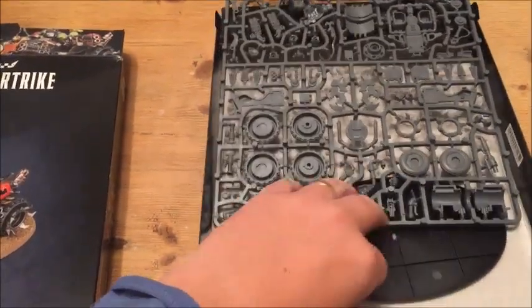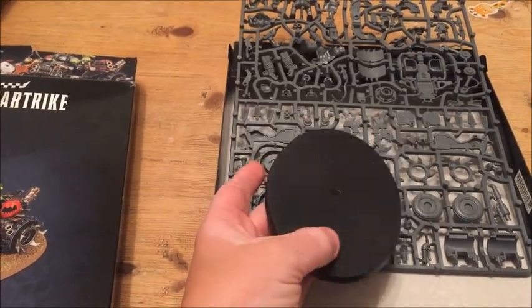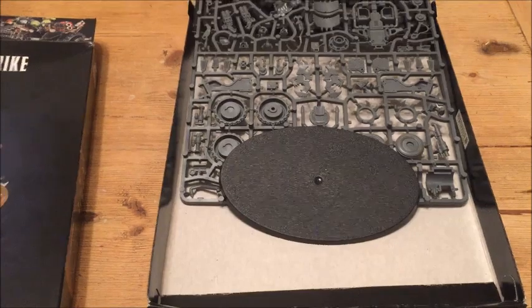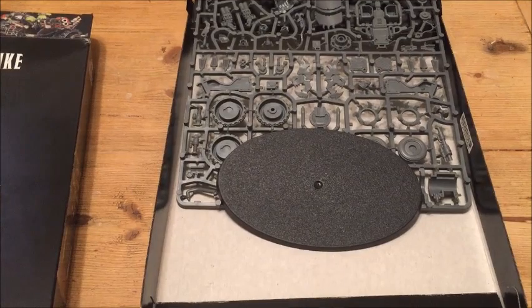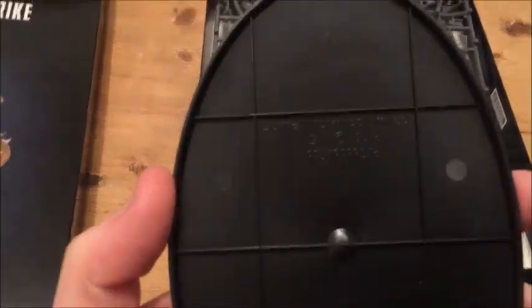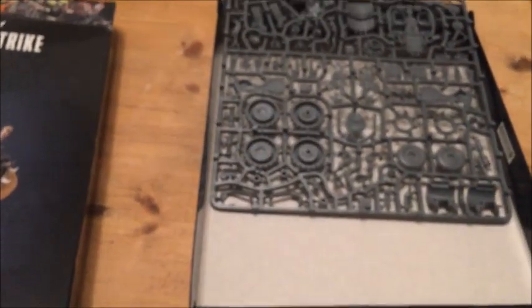Then you get your base. These are the new bases for the newer buggy models. All six of them use this same base, and I have seen it compared to an imperial knight base before. This is a tad smaller than a knight base, so it's not the knight base. It is a new sculpt, which we can see from the fact that if you flip it over, the copyright date on there is 2018. New base, a little bit smaller than a knight.